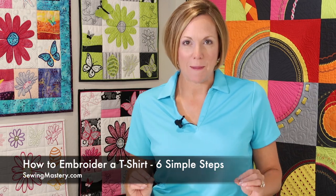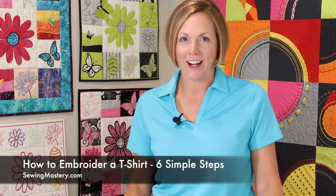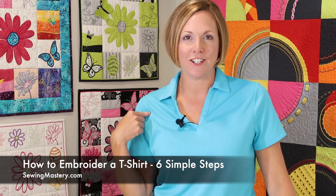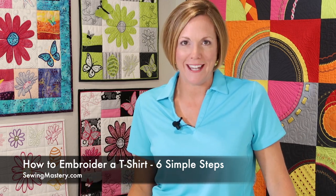I'm going to show you six simple steps to embroidering a t-shirt. I need to do some Sewing Mastery t-shirts and I'm going to take this shirt and add the embroidery to it. These steps are going to guarantee that you can get your design done perfectly every single time — so this doesn't happen to you. I'm going to tell you and show you how to do it perfectly every single time.